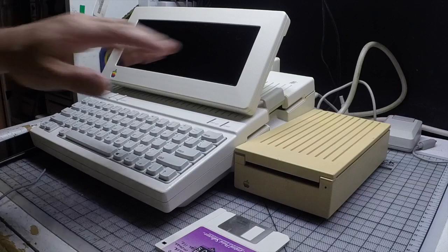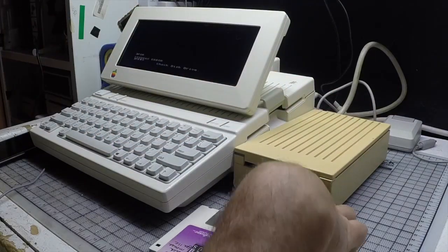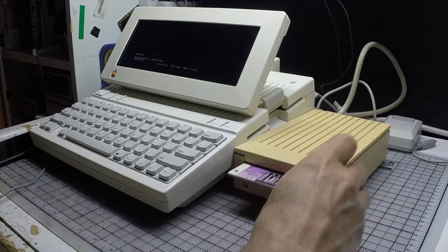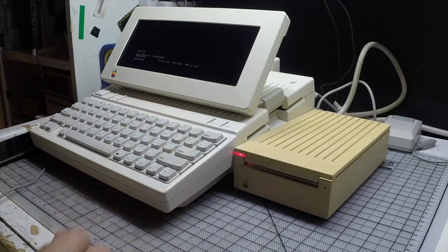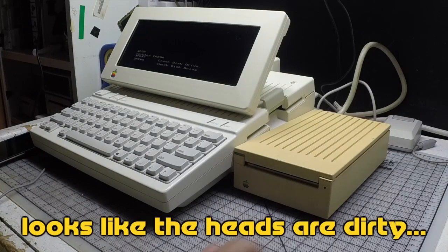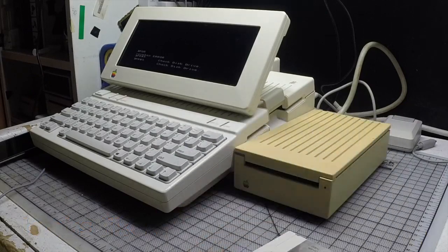First thing I did was connect it to my Apple 2C, so here we go. Well, that looks like a no-go.